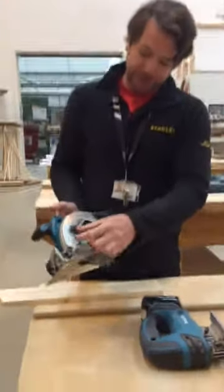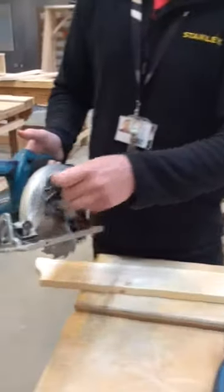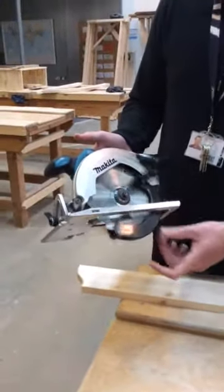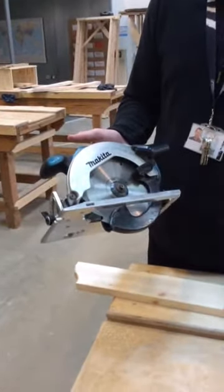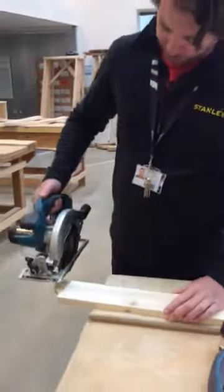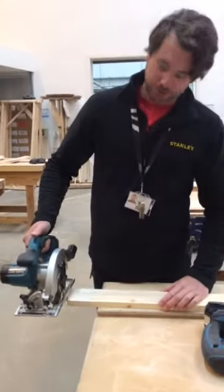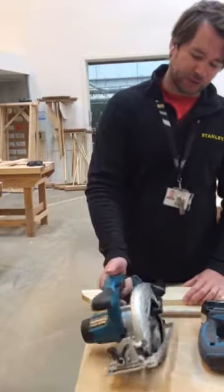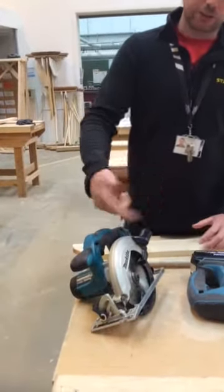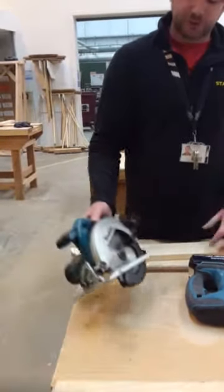We've got the guard here — notice it's got a little bit you can retract if you need to, but the guard is spring-loaded so it's covering the blade whenever it's not in use. When it goes through the timber, that will come back and enable it to cut through, and then the guard blade will come back. So if you need to put the saw down and the blade is still running, the guard will stop it from running along the surface.